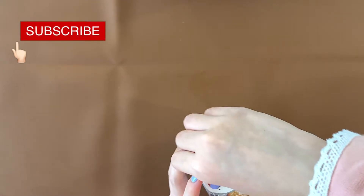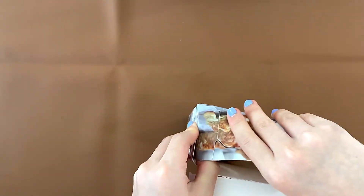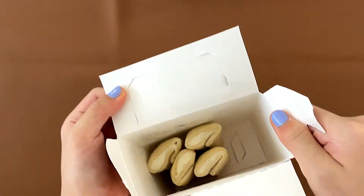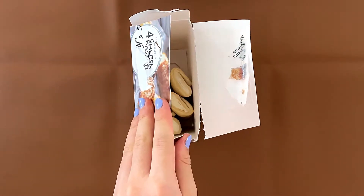This box is not cooperating. The pastries aren't even in a plastic wrapper — they're just in a box like that. How impolite. Let's take these out, put them in the oven, and I'll see you after 22-ish minutes.